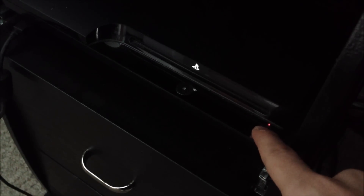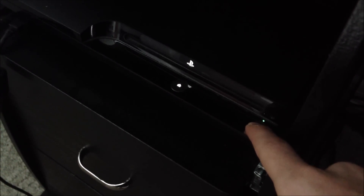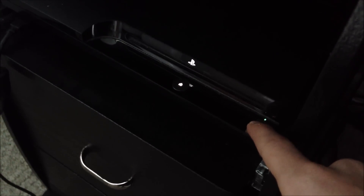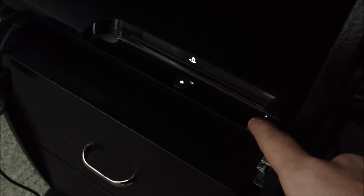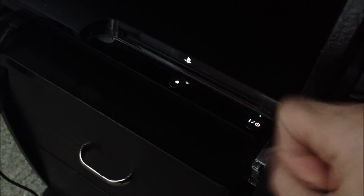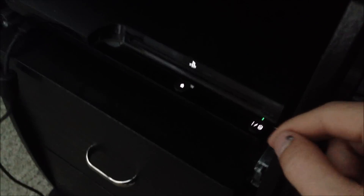Now do the same thing again. Hold the button. You will hear the first beep, then the second beep — but twice this time. That double beep is the key.